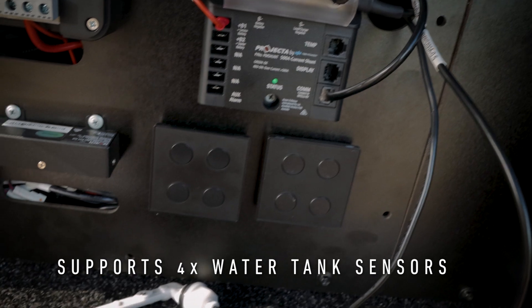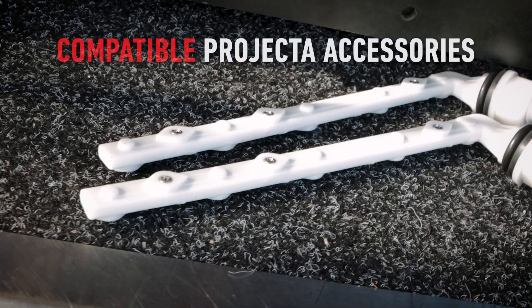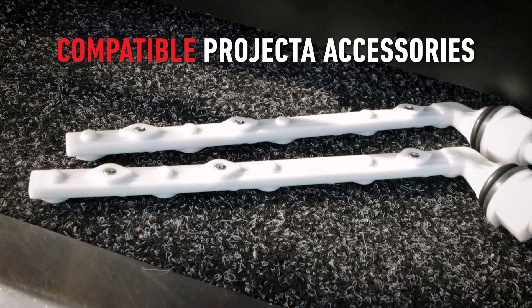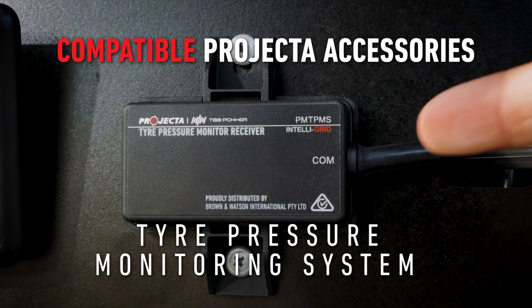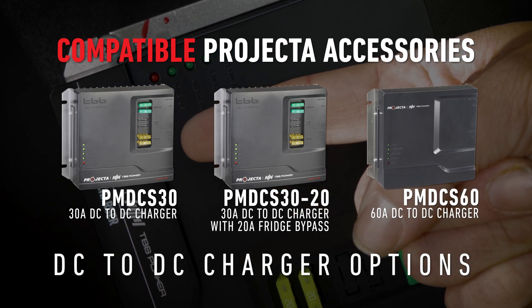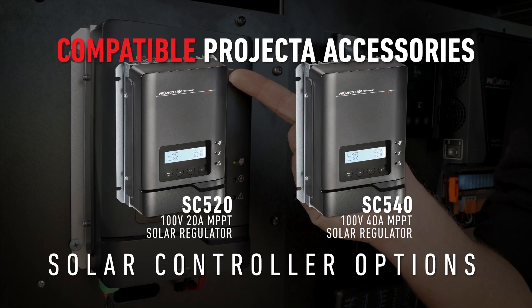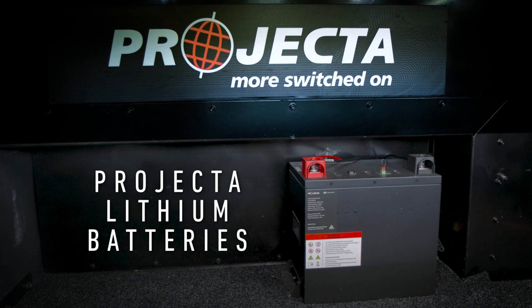The system comes ready with support for four water tank sensors and is further compatible with a suite of Projecta accessories including the level sensor, tyre pressure monitoring system, DC to DC charger range, solar controller range, 500 amp shunt, and Projecta lithium batteries.